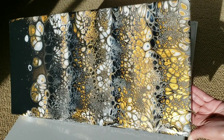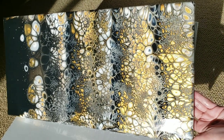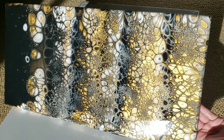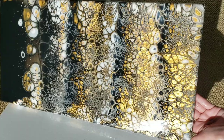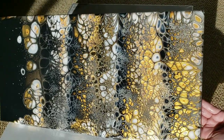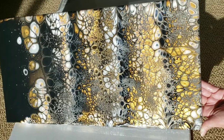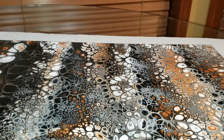Hi everyone, it's Tish with Nap Time Creations. Welcome back to my channel. Here's a sneak peek of what we're going to be making today. I'm going to be showing you how I clean silicone oil off of my acrylic pours, and then we're going to be giving this piece a clear resin top coat. This is it all finished, so let's jump in and get started.